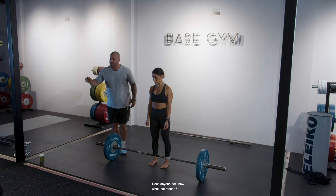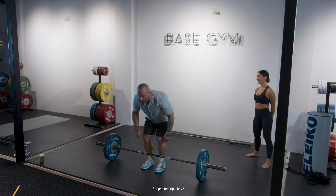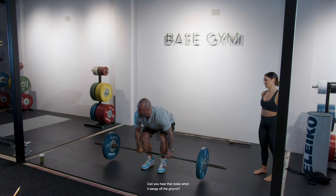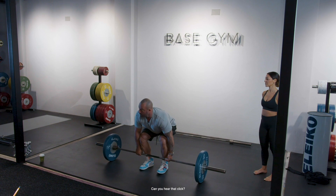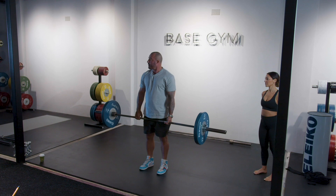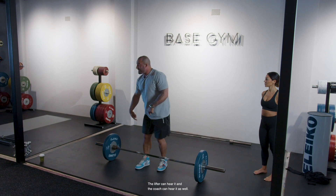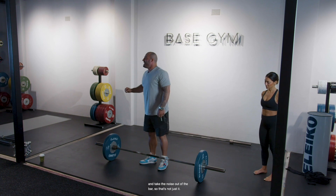Taking the slack out of the bar — does anyone not know what that means? I'm going to demonstrate, because grip and rip with soft elbows lets you build momentum and bang it off the ground. Versus taking the slack out of the bar: arms long, and you can hear a click — the slack is out. That's a little trick to help you. It's audible — the lifter and the coach can both hear it. But some people are still able to not take the slack out properly and eliminate the noise, so that's not the only indicator.